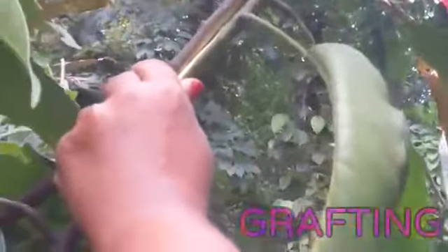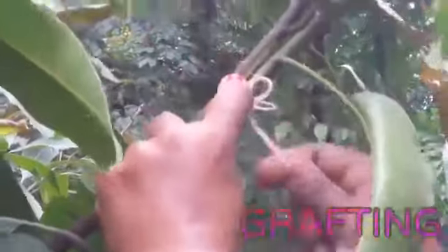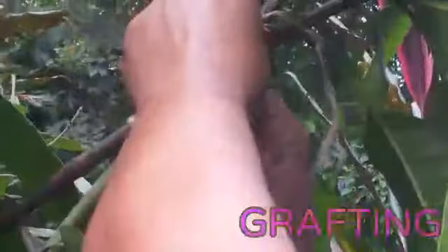As the next step, you can tie it with a thread. You can use any thread. Here I am using jute thread to tie it. Tie it well with the jute thread.